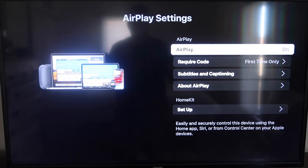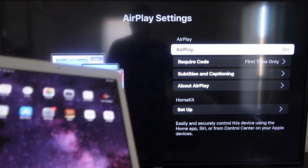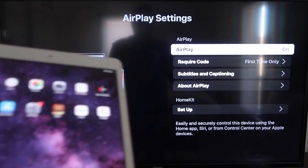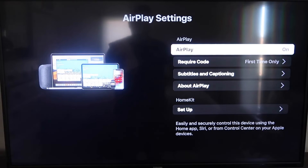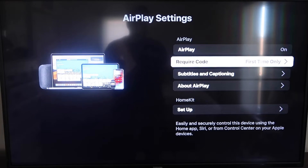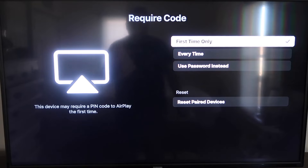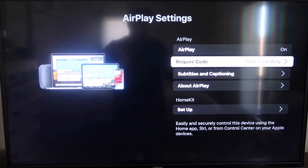Once you're on the AirPlay settings screen, make sure that both your iPad and your Roku device are on the same Wi-Fi in order for this to work. Make sure AirPlay is turned on in the top right column. For 'Require Code,' I have mine set to 'First Time Only' — you can also choose 'Every Time' or 'Use Password,' so that's all based on preference.